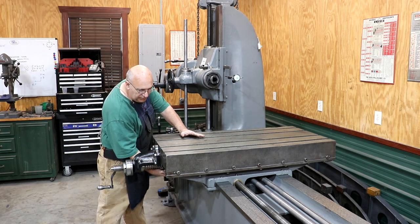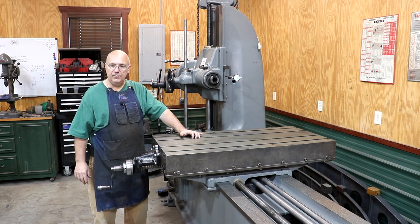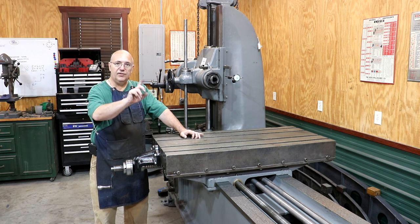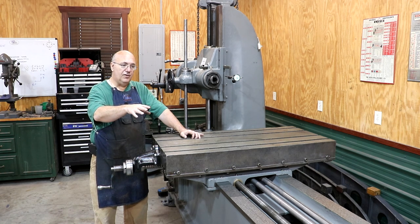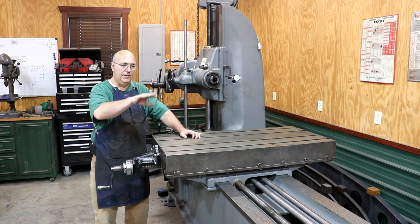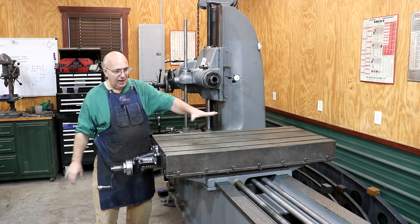I do have one thing — I need to put the table lock up underneath the bottom here. We'll get to that in just a minute. Let's get the table lock put in and also go ahead and get the tailstock mount on the machine. We still got to get the tailstock ready, but I can go ahead and get that put on here and kind of button up the top of this machine.